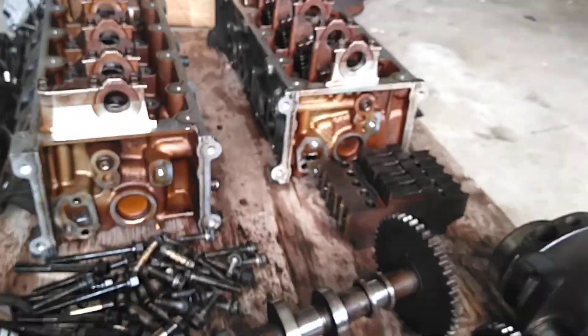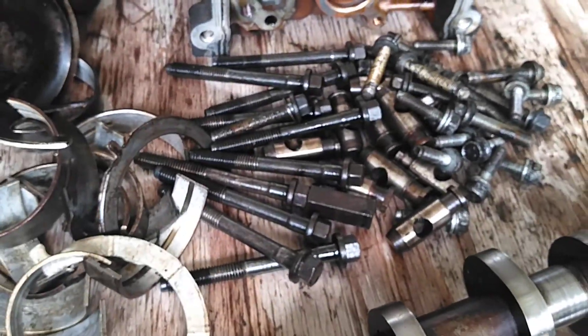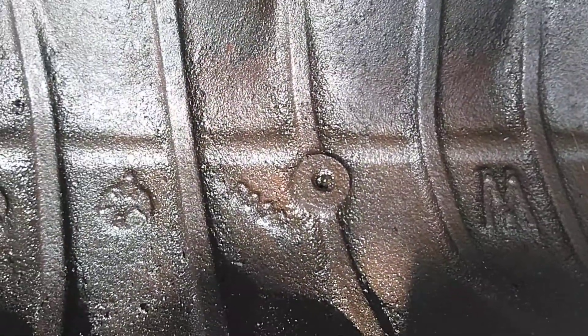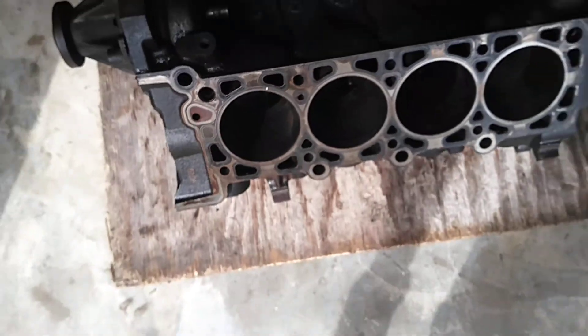It has all the mains over there and I have all the hardware for it. This is a Windsor 4.6 out of a 1999.